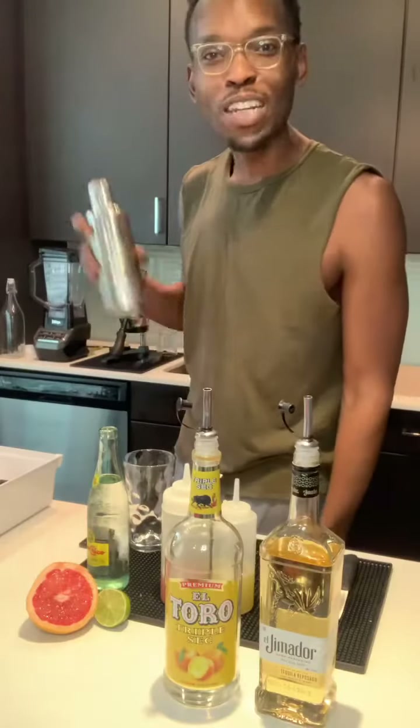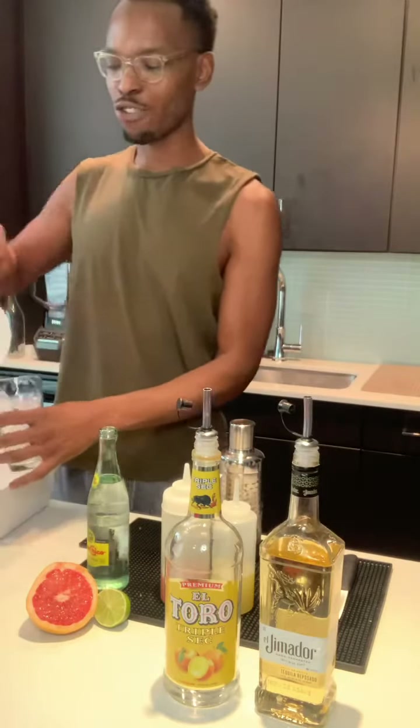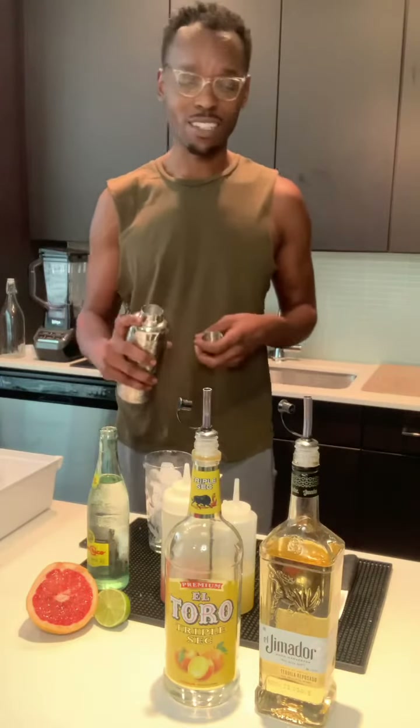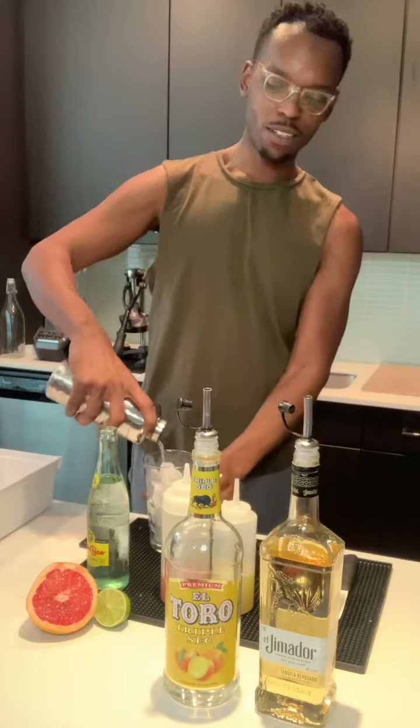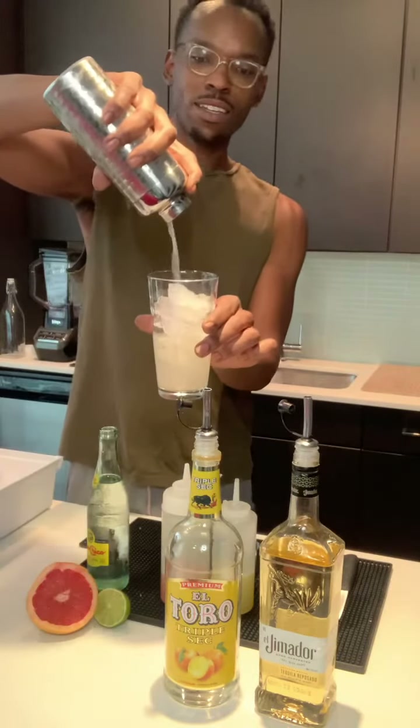Once you finish shaking, take your fresh glass with some fresh ice. You're actually going to strain all this because it's been a little diluted in the shaker — I want to taste all the freshness. Pour it in. You see it, you know you see it.